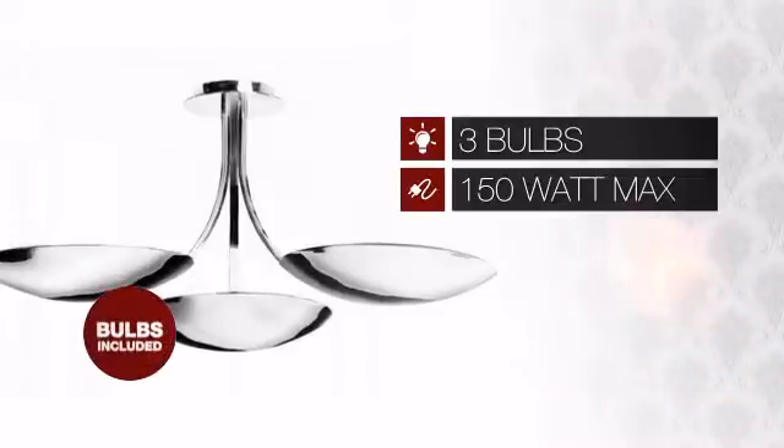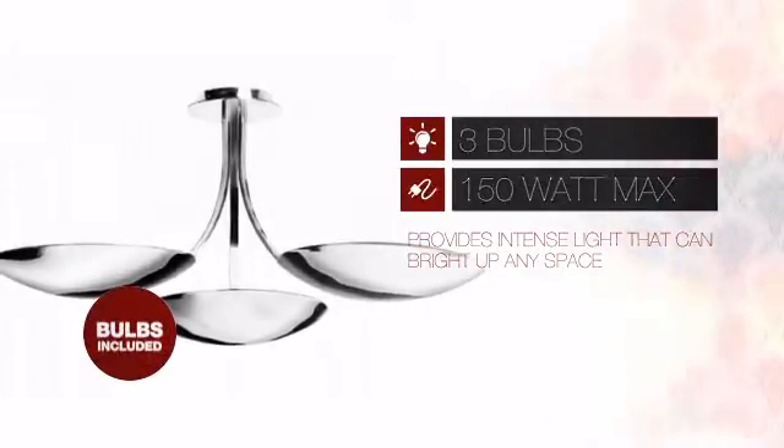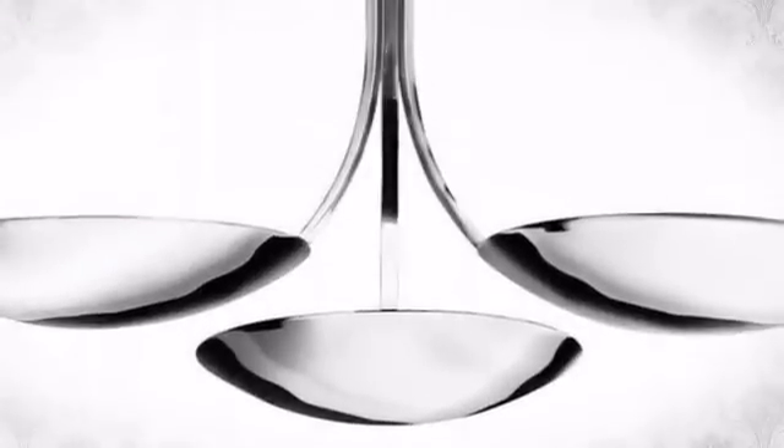Featuring three 150 watt bulbs, it provides a powerful light that will easily bright up any space. And with such a low price, what better way is there to add some light to your life? Look no further.